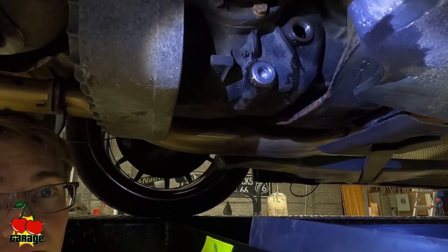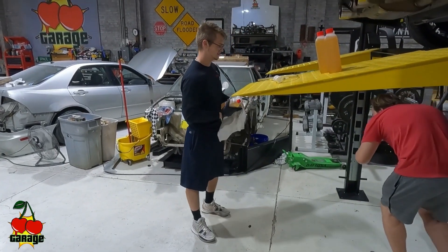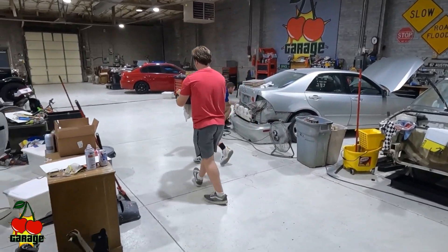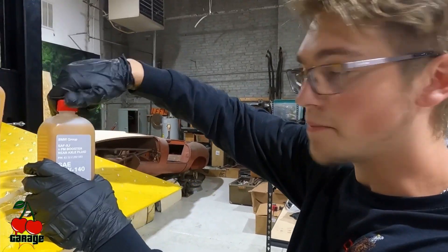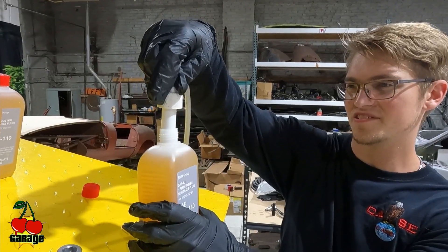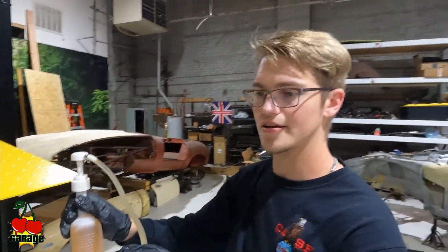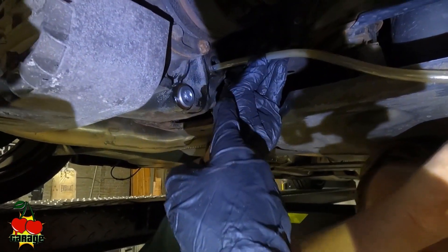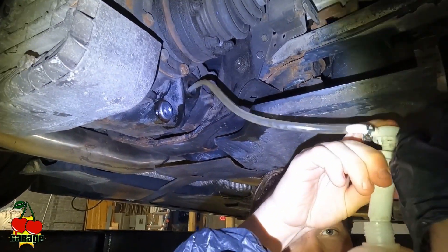Now we'll begin the process of filling the differential with the new fluid. What you'll do to pump this in — you stick the hose right in there, drop the pump into your dish, and just pump it in. It's pretty straightforward. You feed the hose through your fill plug, get it in there, and then hold the bottle while you pump.